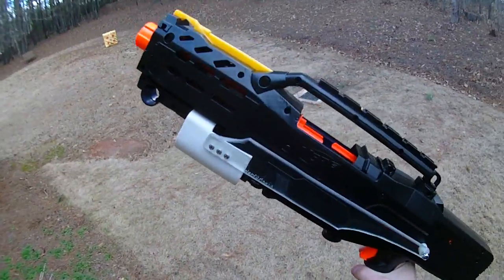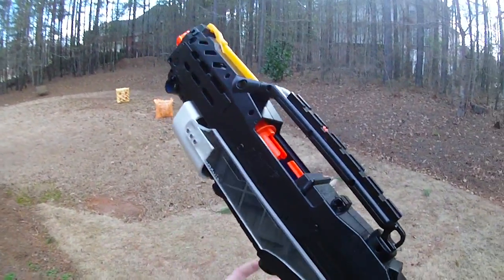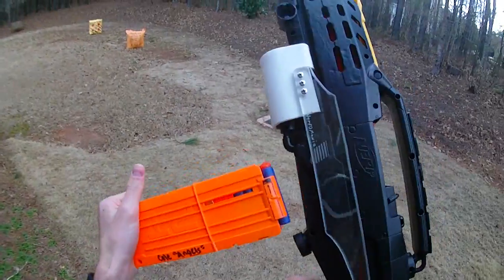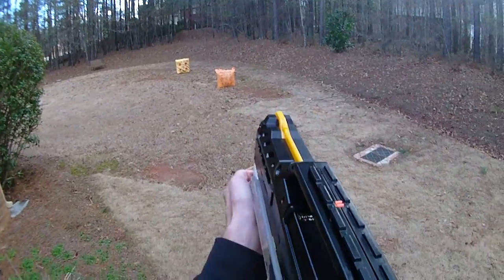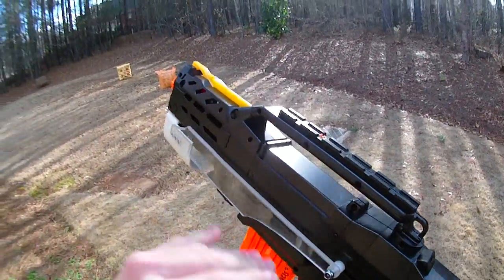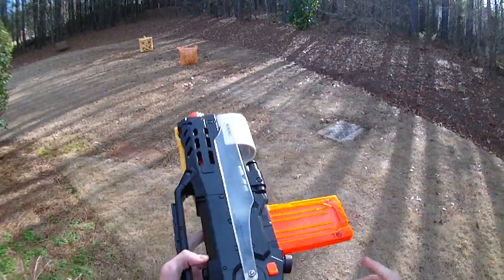With this bolt sled installed and the super heavy spring, I had to add one of Nerfomania's custom Long Shot foregrips just so I could evenly distribute the weight through the bolt and actually prime the blaster - it's definitely no longer a one-hand primable blaster. I have a clip with four shots in it. I'm still using both hands to prime it, but the bolt sled is giving absolutely no give.